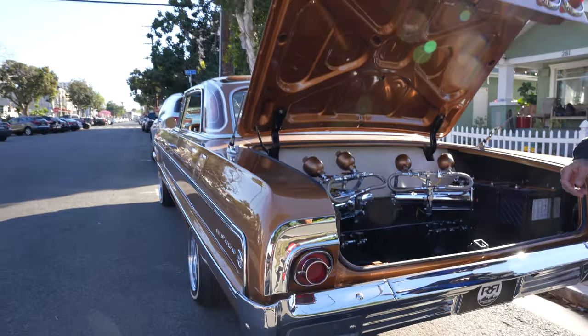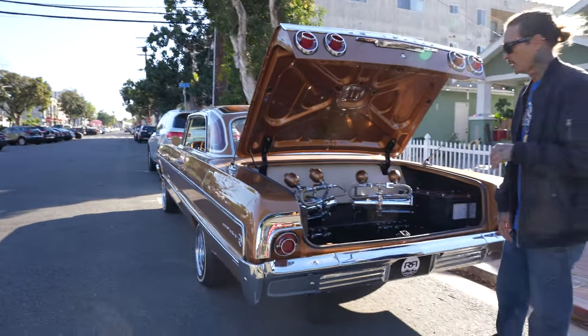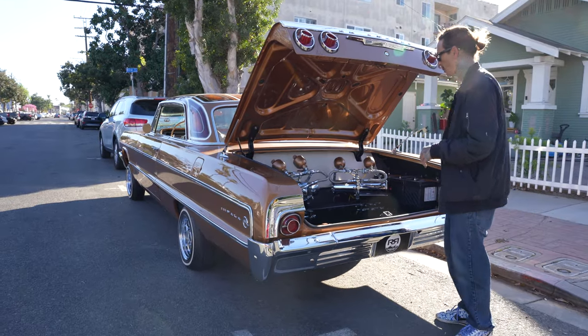If it ends up selling between then and now, depending on the price we work out, you might get the gold to come with the car.